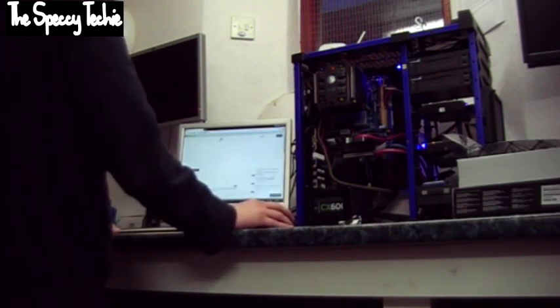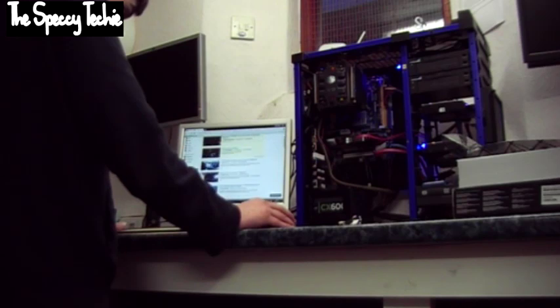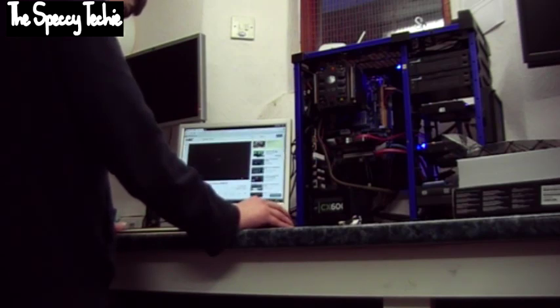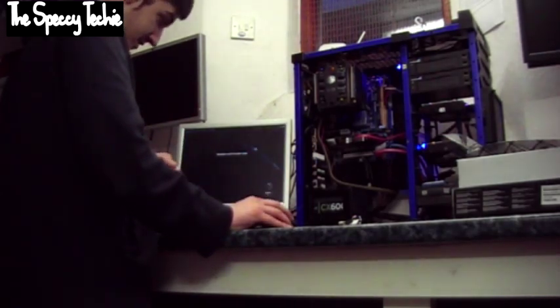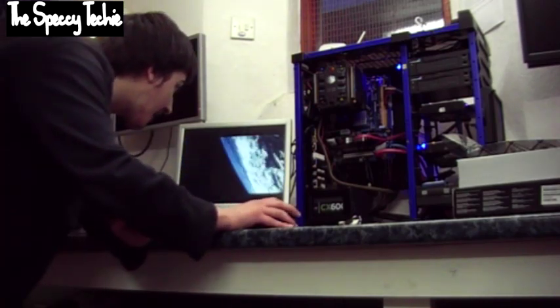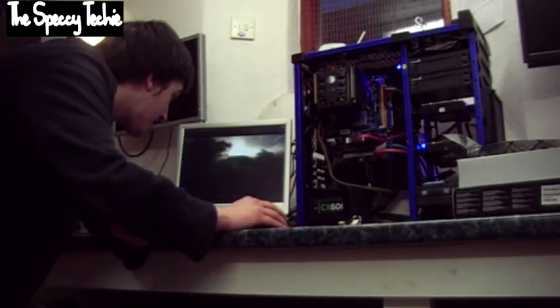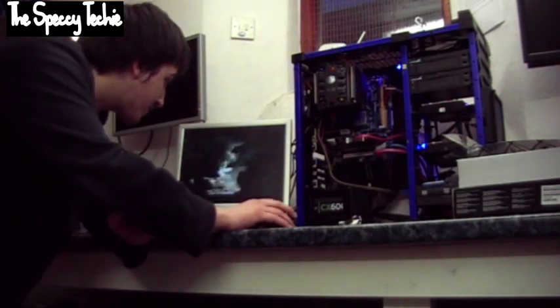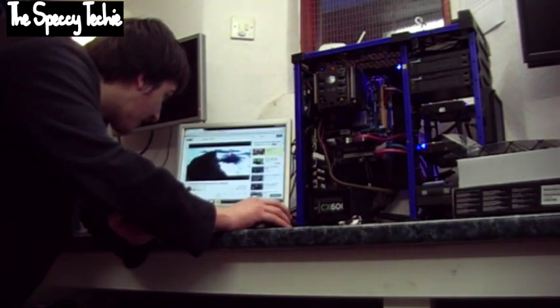We'll try and stream some HD content on YouTube. We are now watching this in 1080p. There is quite a bit of lag. I'm not sure if the graphics card is coping — it's lagging quite a bit. The image is crisp but the frame rates are dropping, so I don't think it's quite up to the job.